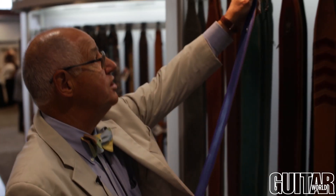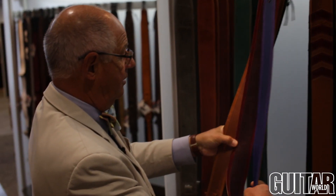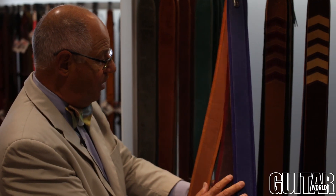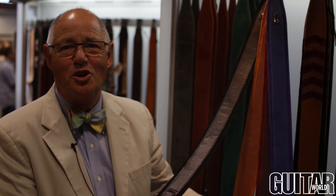They come of course in a variety of colors. We've got the blue, we've got the burgundy, tan, and of course the ubiquitous black. When in doubt, black is always going to work with everything. And you get that contrast that gives some depth to the strap and some interest when it's on the guitar or if you're on stage, because the colors are going to bounce off the light somewhat differently between the garment leather and the suede.